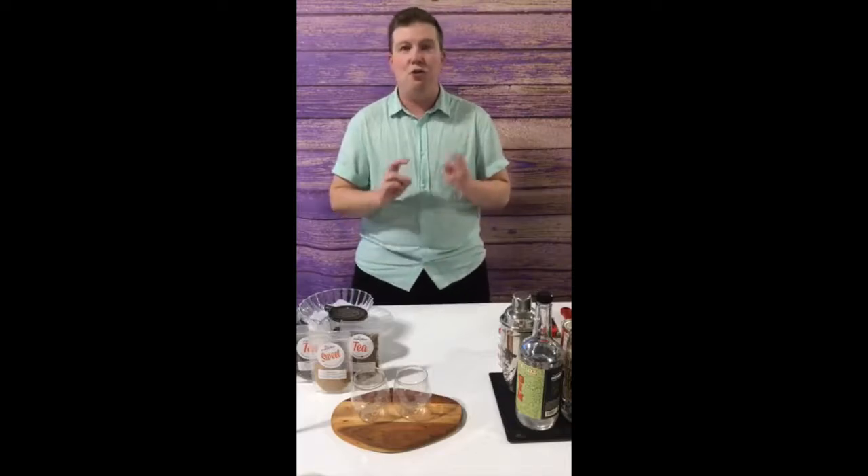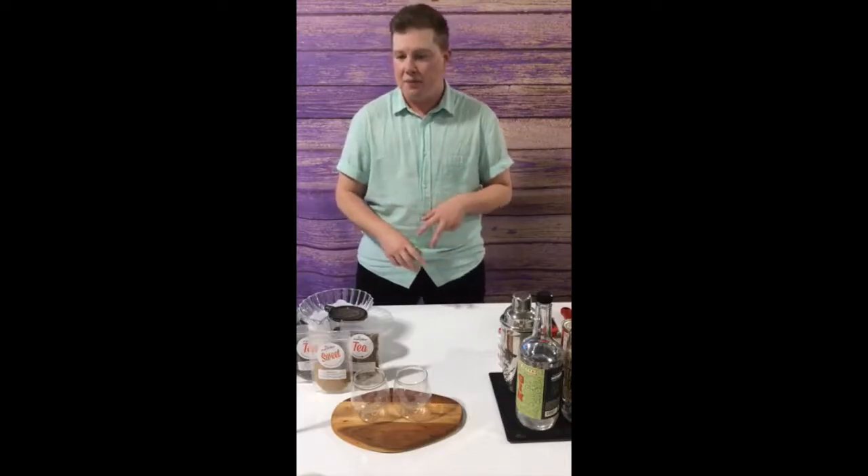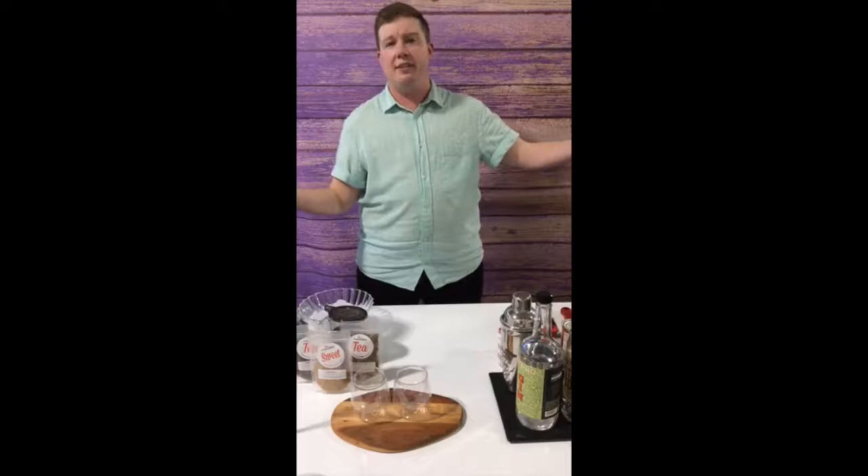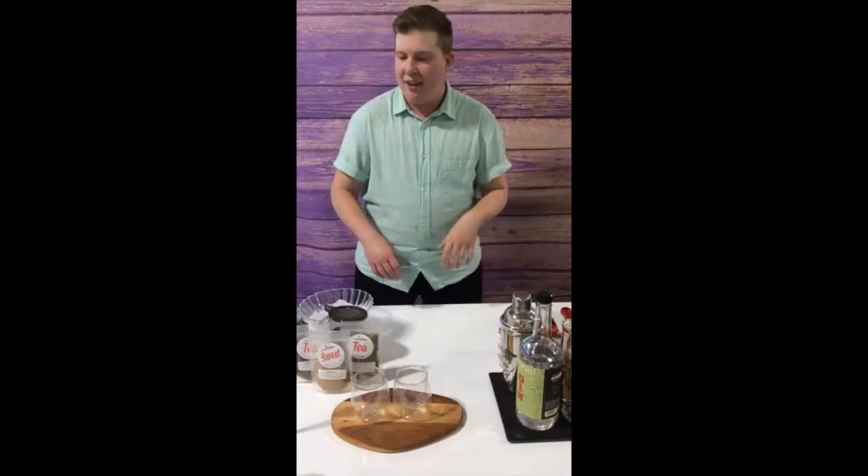I'm going to make two different cocktails today. I can't see anyone, so I apologize. Jenna's manning the comments as Plum Deluxe, so say hi to Jenna in the comments. If you have questions or comments or anything, put them in the comments and Jenna will let me know. You might hear her disembodied voice from offscreen. Let's get started because we've got a bit to do today.